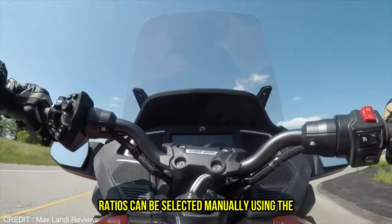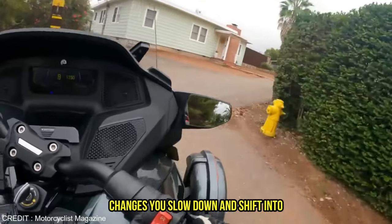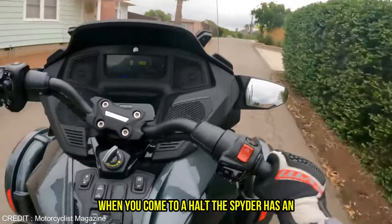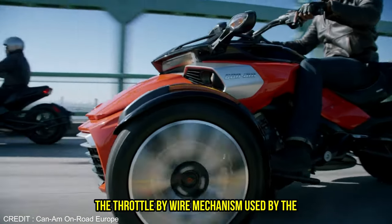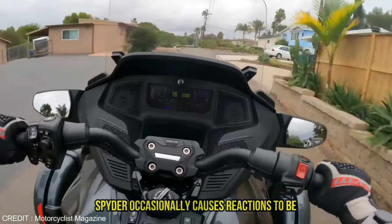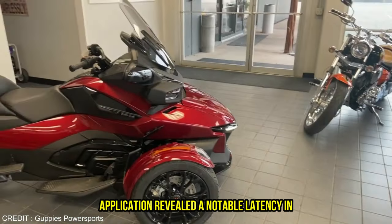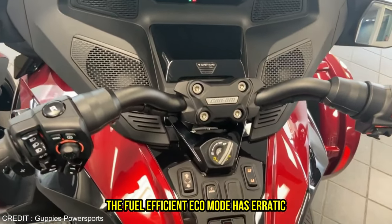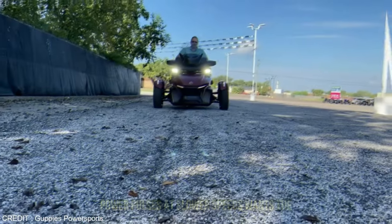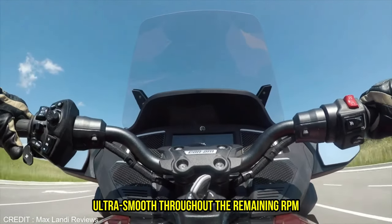Lower ratios can be selected manually using the paddle shifters, or the electronically controlled transmission will automatically change as you slow down and shift into neutral when you come to a halt. The Spyder has an electrically operated parking brake, and the reverse function comes in very handy when backing out of a downhill parking space. The throttle-by-wire mechanism occasionally causes reactions to be delayed. Initial throttle application revealed notable latency in both the standard and eco-ride modes, and the fuel-efficient eco-mode has erratic power pulses at slower speeds. Once the Spyder is moving, these problems disappear, and the huge triple maintains its ultra-smoothness throughout the remaining rev range.